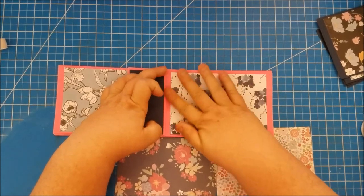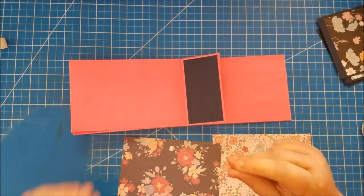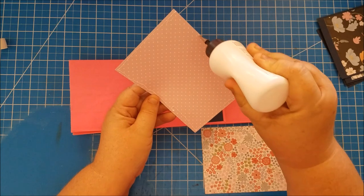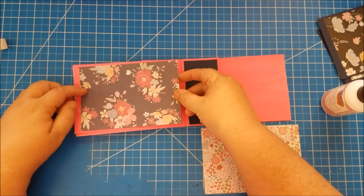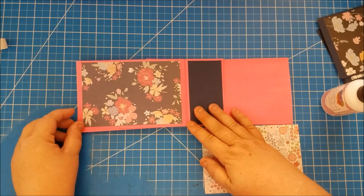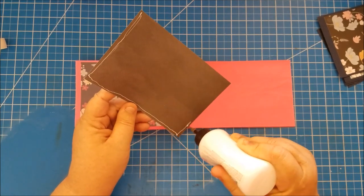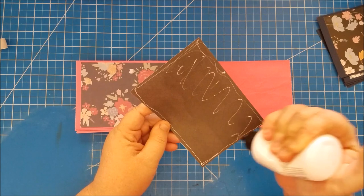What a great gift for a grandma for Mother's Day or her birthday with pictures of her grandkids in it. Let's see — okay, and the last two. That's so pretty on that pink.